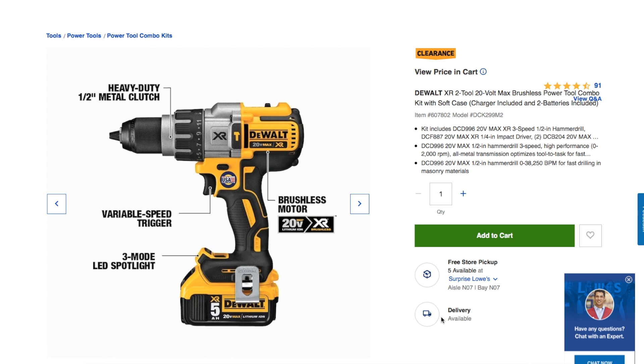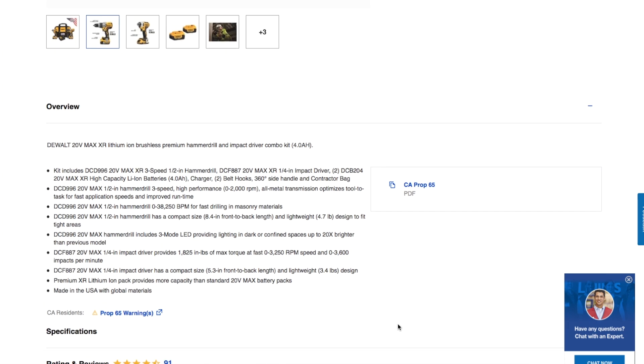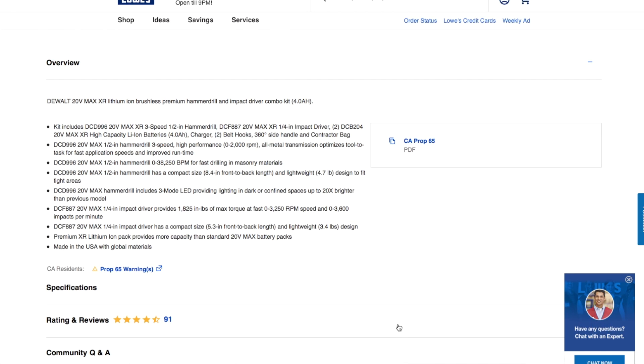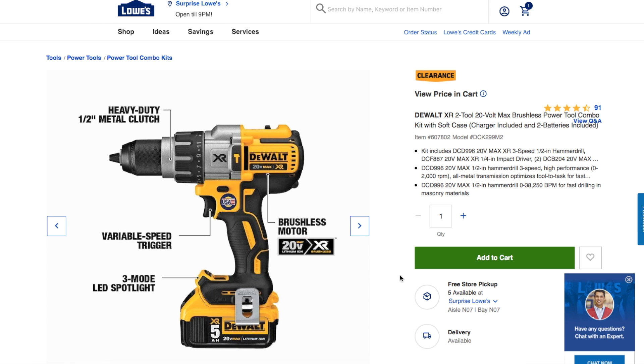This is the XR line, one of the better ones that DeWalt makes. DeWalt is coming out with a new one — you've probably already seen previews — which is like the FlexVolt hammer drill, a 20-volt FlexVolt something like that.